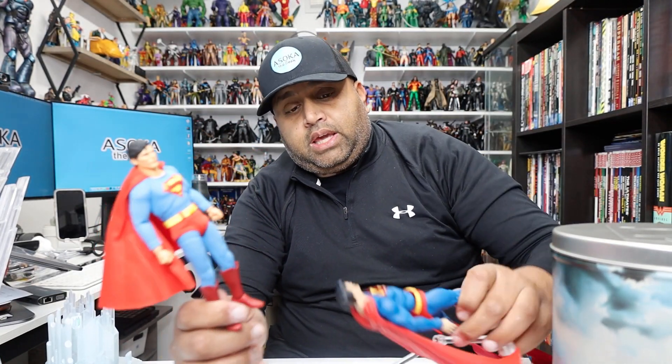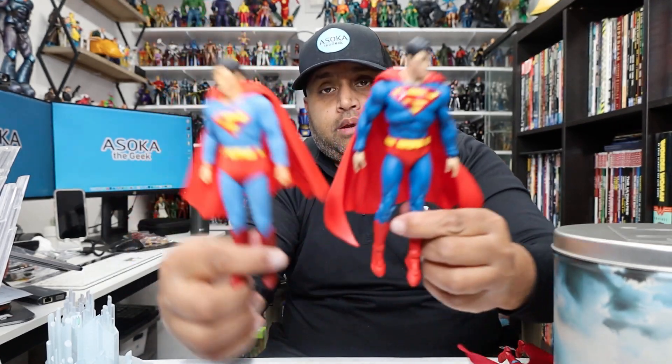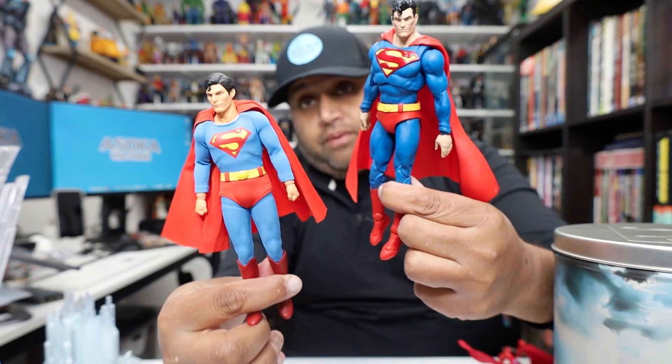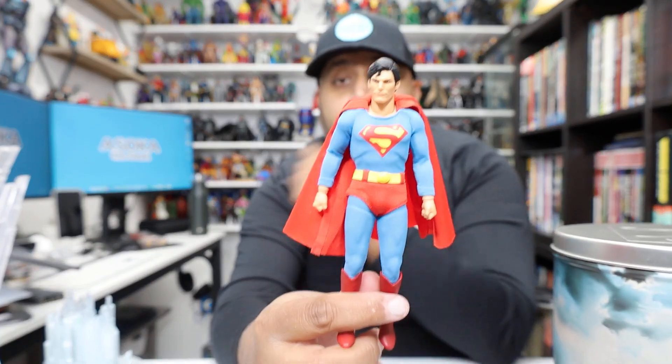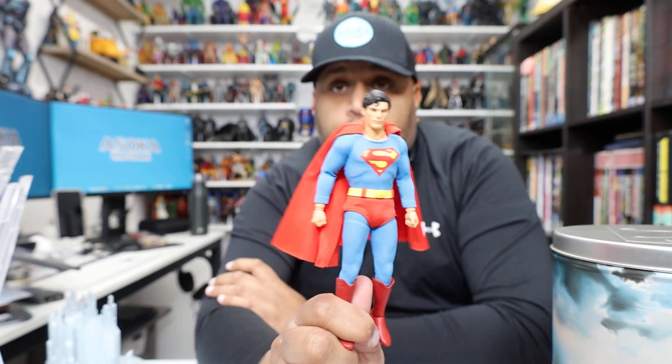And here he is next to the McFarlane one — obviously the McFarlane is huge. I love the McFarlane Superman too, and I really hope McFarlane does a Christopher Reeve Superman someday.